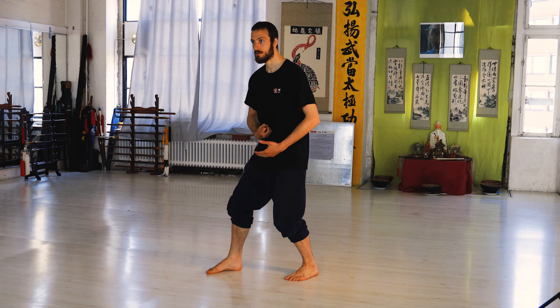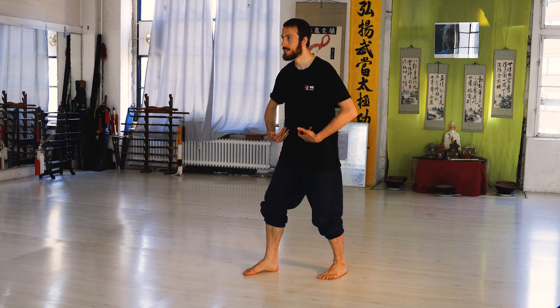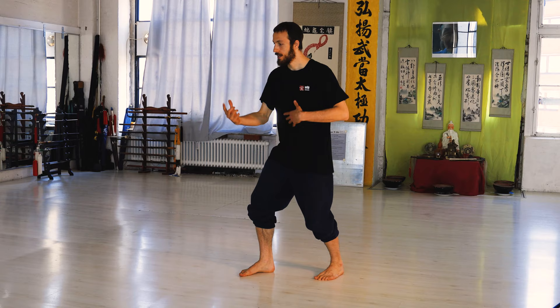These two spirals we use to create power in the dantian, and unload this power with every punch. This is why I say it's collecting — with these two spirals you suck something into your dantian. It's meeting the dantian.